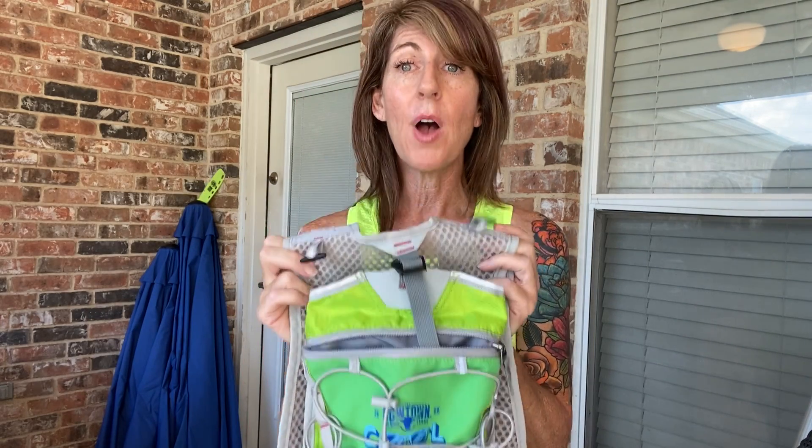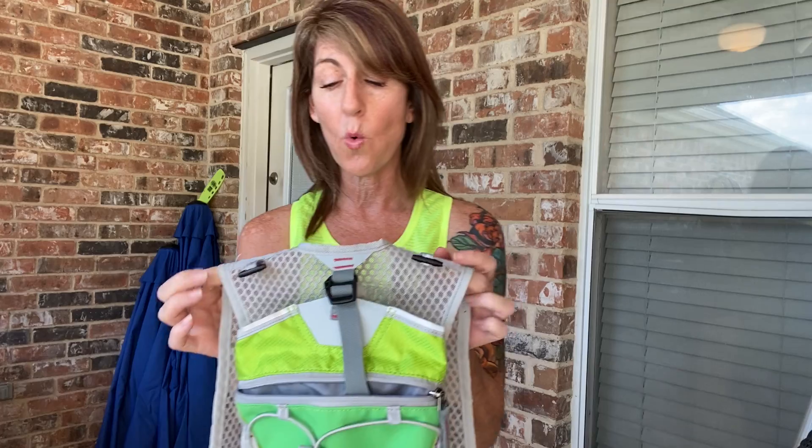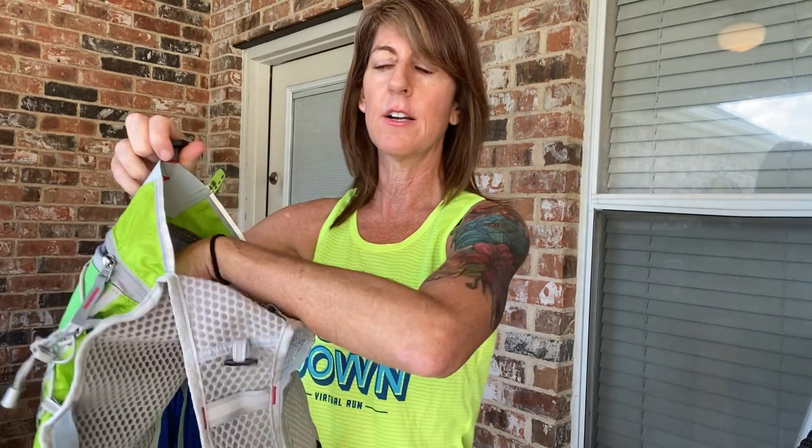This water vest does not come with a water bladder, but you can put a water bladder in it if you already have one or want to order one. There's plenty of room — I slipped mine in to see if it would work. I have a 1.5-liter water bladder and it went right in there perfectly.